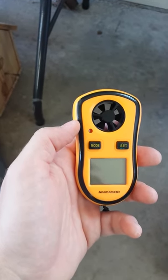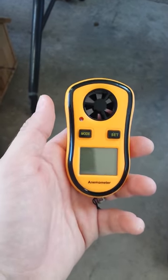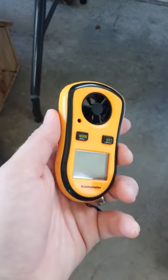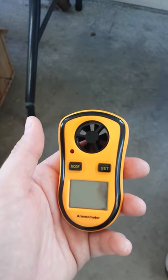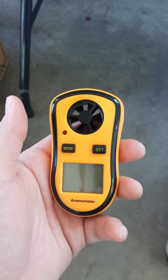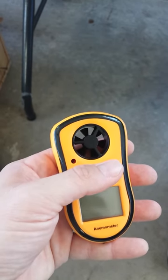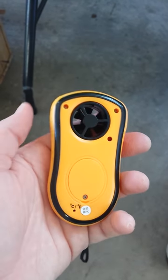RC Tech Guy here. I wanted to make a quick video about a little unit I picked up last week. I've been wanting an anemometer for my RC flying because I really enjoy flying in the wind — I think it makes you a better pilot and helps you develop skills. Even if you don't like flying in the wind, or just want to measure weather conditions around your location, this is a great little unit I picked up from Amazon.